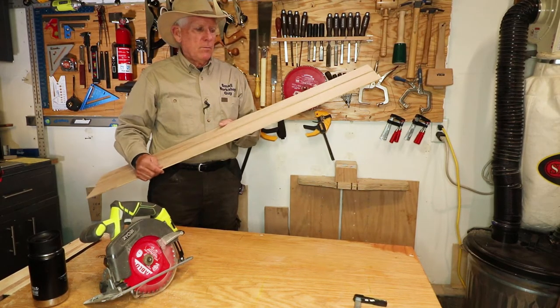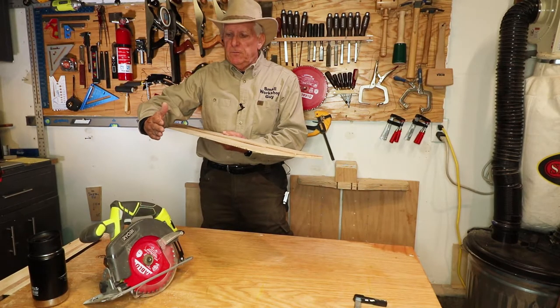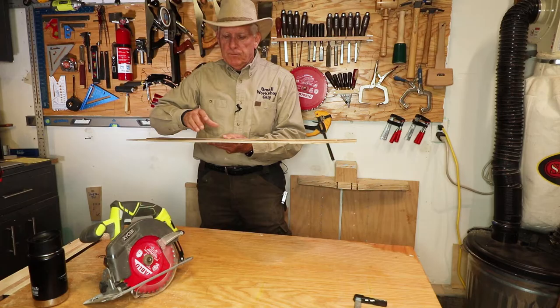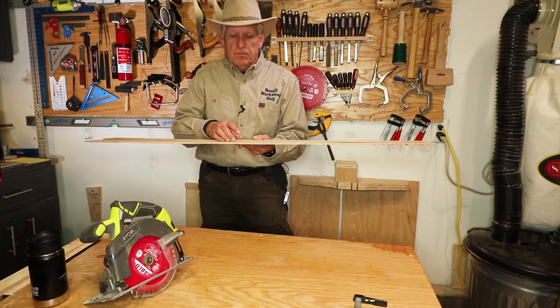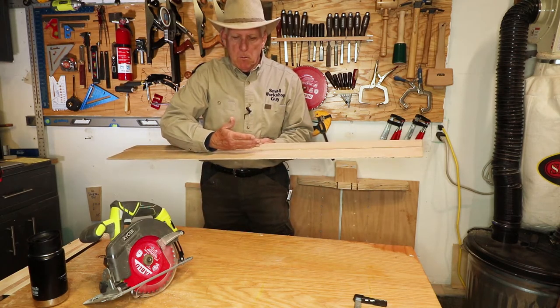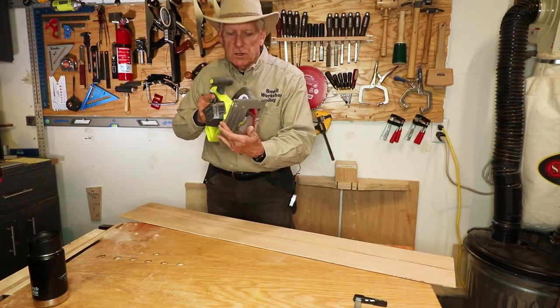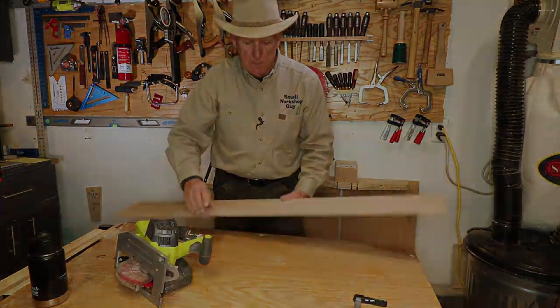So what can you do? Simply take maybe a 10-12 inch wide piece of half-inch plywood, and cut a piece off that's about three or four inches — making sure you've got plenty of distance there that's more than the distance from the edge of your circular saw to the blade. I'll explain why in a minute.